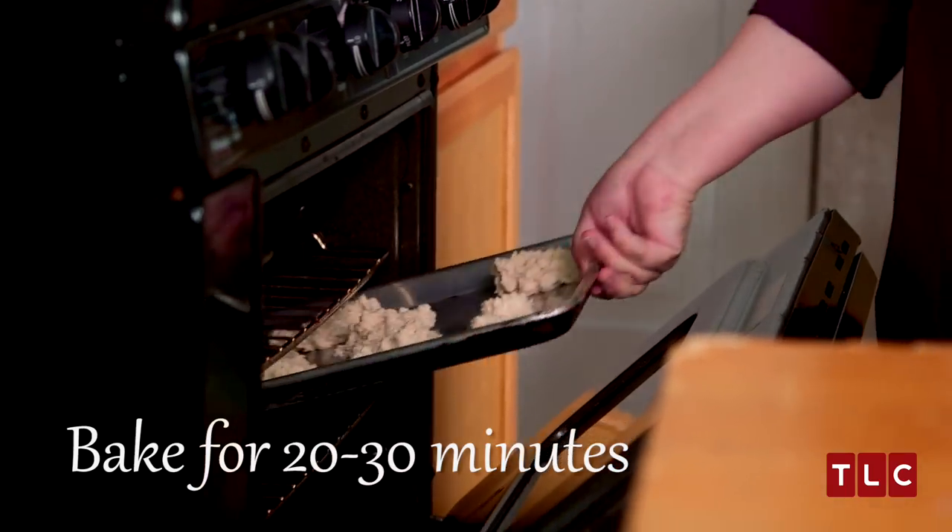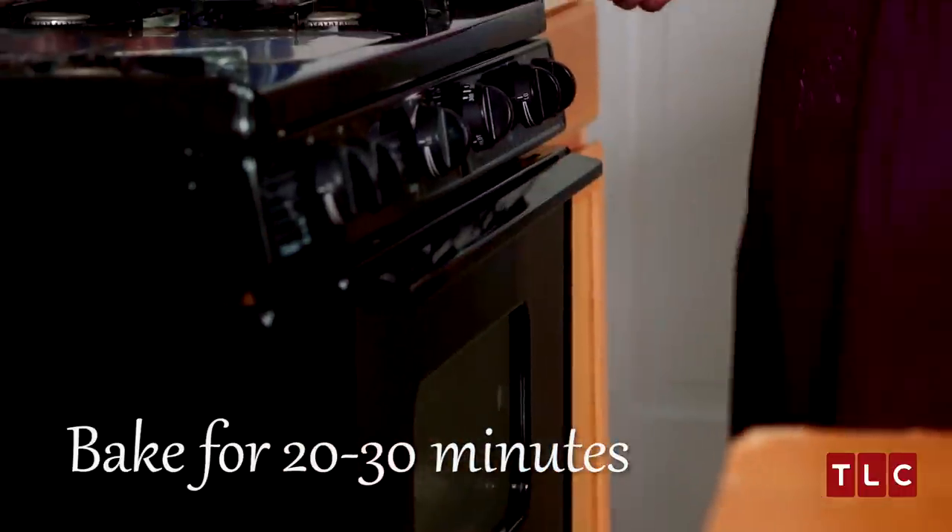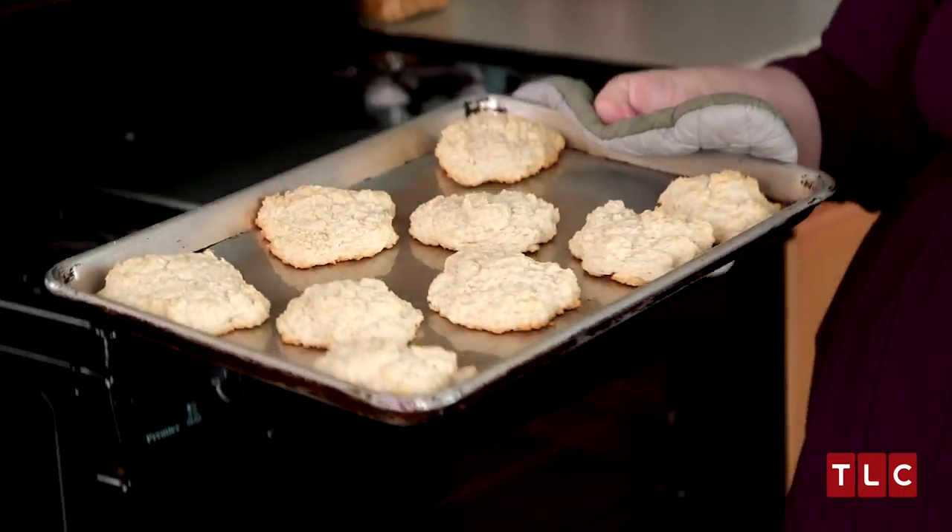They have to be baked for 20 to 30 minutes or until golden brown. I like to check my biscuits at 15 minutes. And they're nice and golden brown.